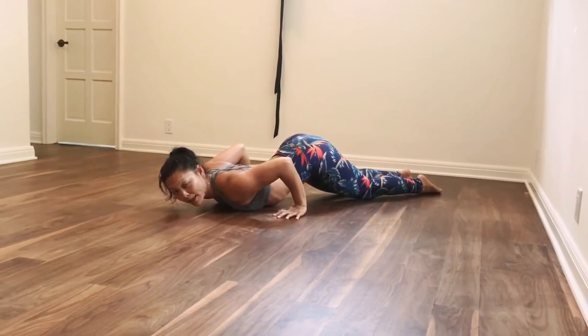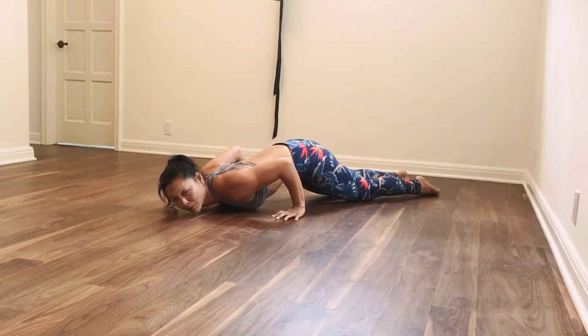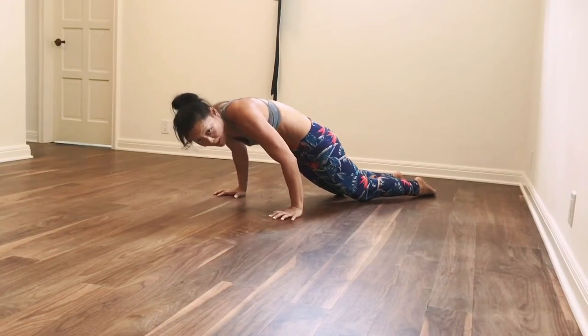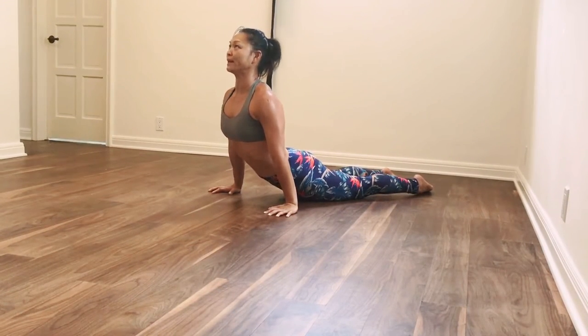From here, the hips lift and bend. Articulate the spine starting from the tailbone, tucking the tailbone, pressing up into an upward facing dog position. Open up, pack shoulders back down.